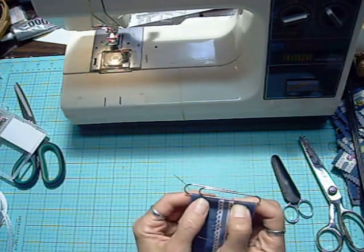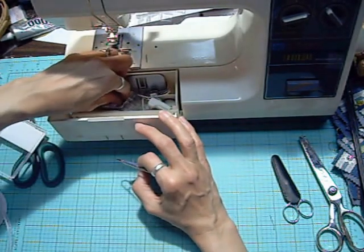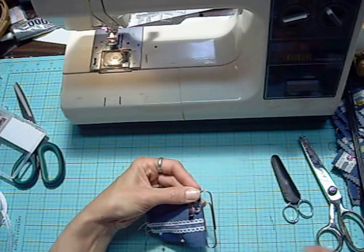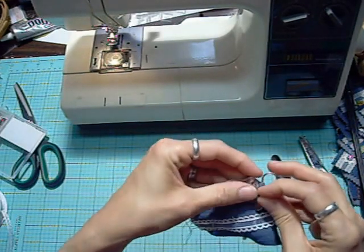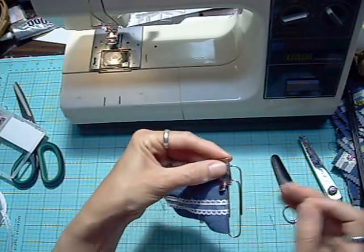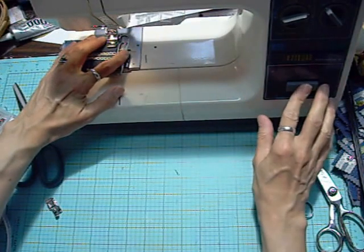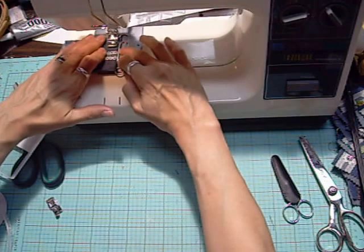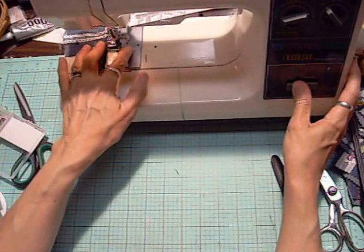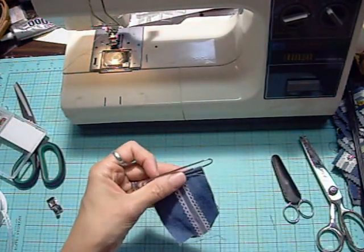The reason I like to use the zipper foot attachment is I want to sew right up against that paperclip. On a regular foot, the two sides keep the needle far away from the clip. With a zipper foot, you don't have that extra foot, so you can get right up against the paperclip. I'm going to go in reverse a little bit just to make sure I get that really secured.